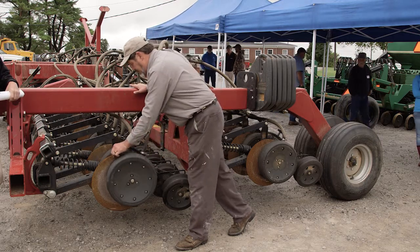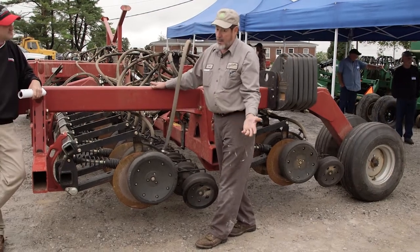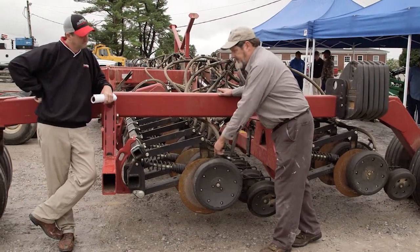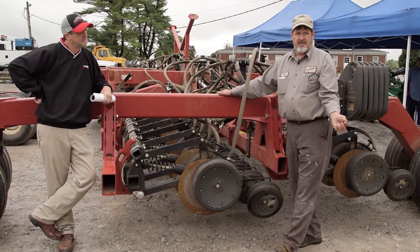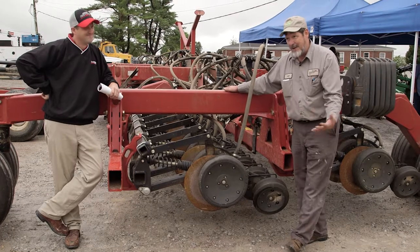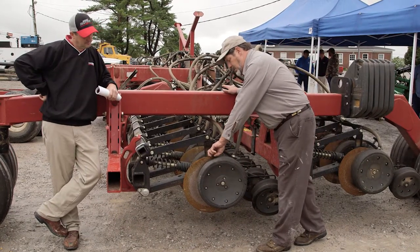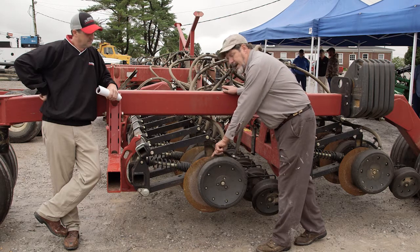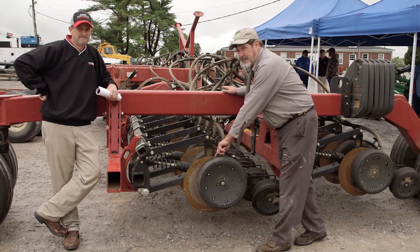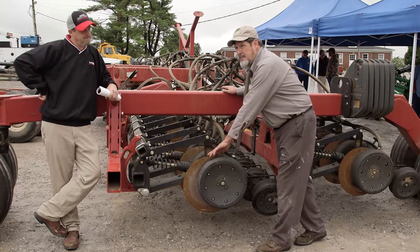This is our disc opener. I get the question on the phone quite a bit: what's worn out on a disc? The new specification is probably 17 to 18 inches in diameter. If it's down to 14 inches, it's worn out. But generally, if you look at a new or fairly new blade, it will have a beveled edge. Once that beveled edge is gone, we've pretty much used the best of that disc.